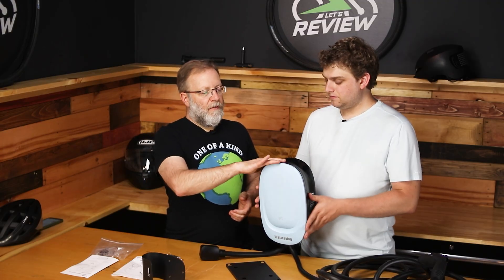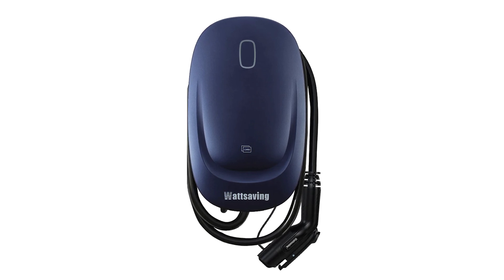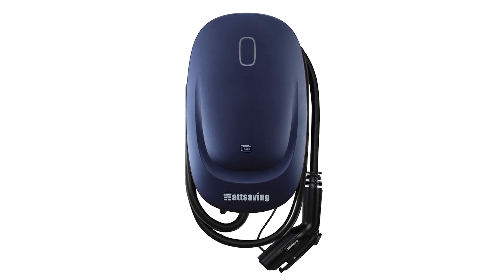What I like about this design is that the curve at the top is where you can loop your cable over a couple of times, so it's using the charger itself as a cable holder — which is a nice feature in addition to the separate steel holder.